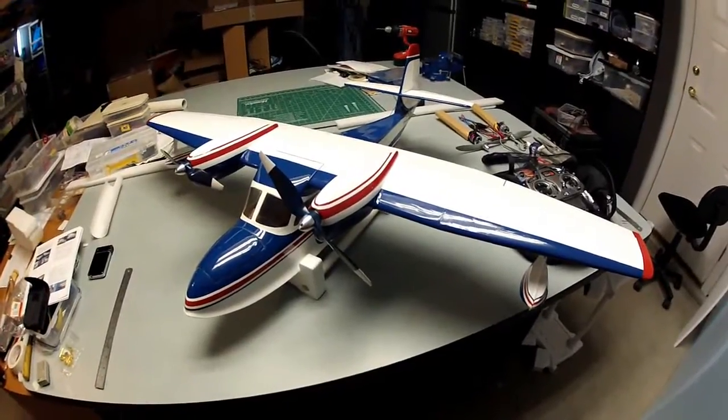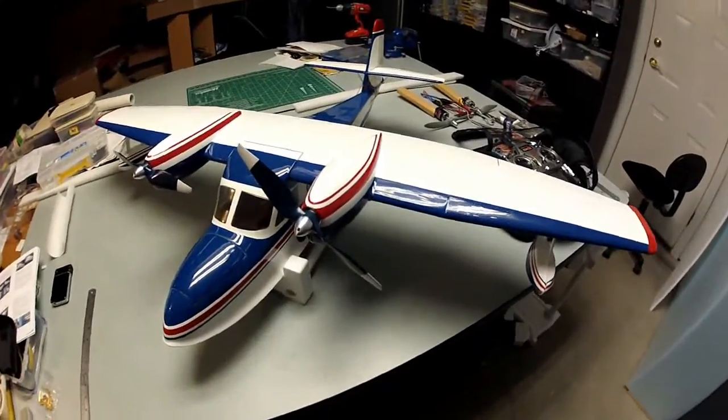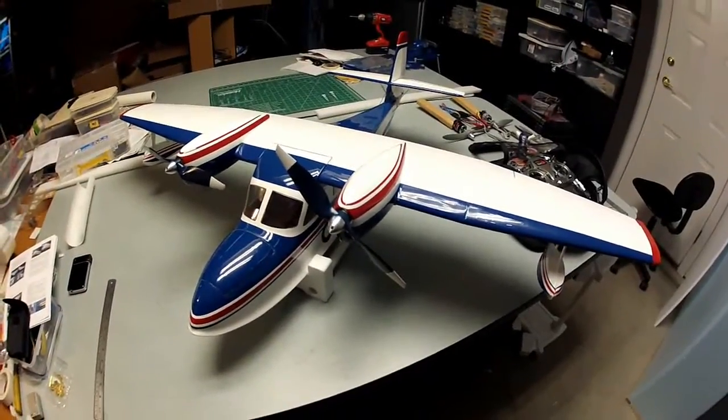This is the Grumman Wigeon from Great Plains, ready to go before the maiden flight but ready to fly now.